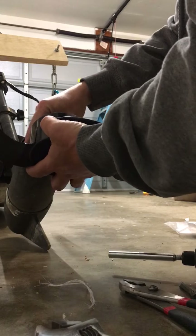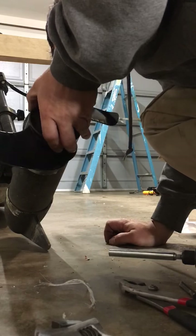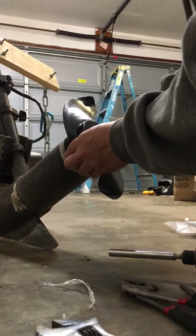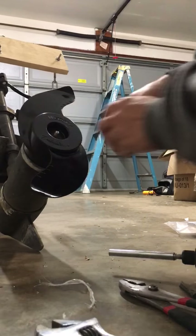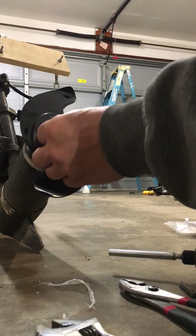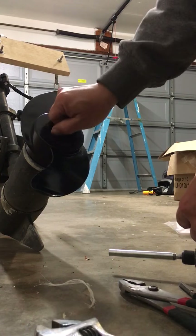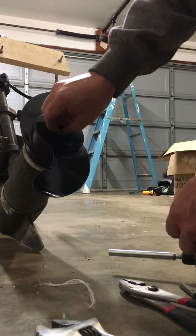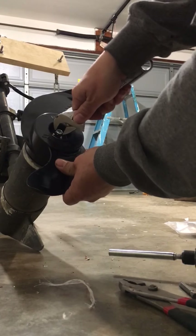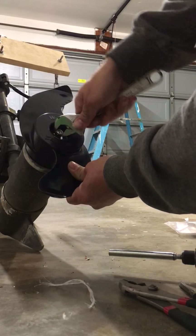You have to line this up perfectly. There you go — it's nice and tight right here. Put on the new lock nut and twist it on. That's all it is.